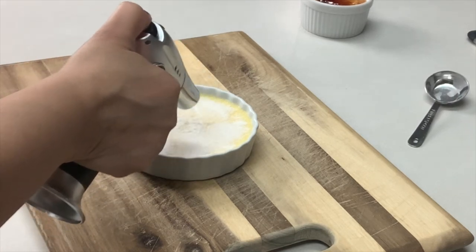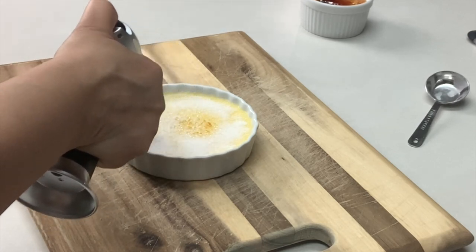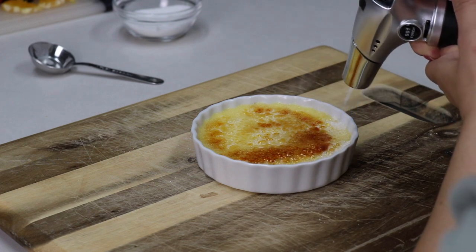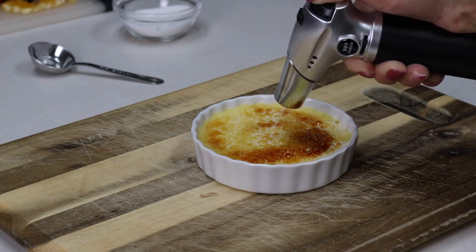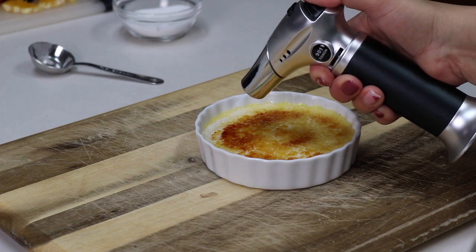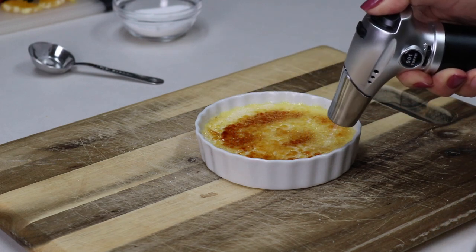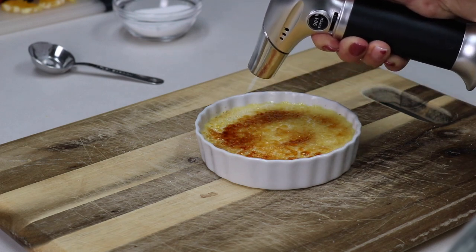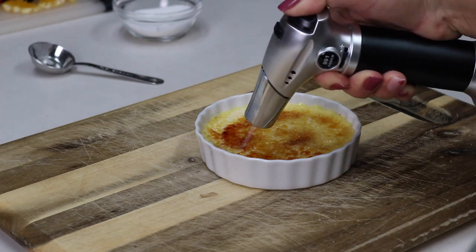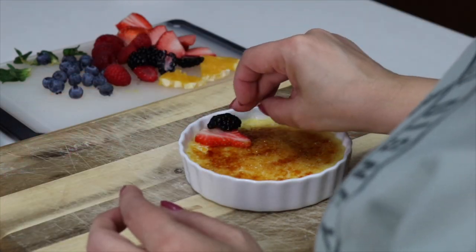Caramelize the sugar starting in the center, going in circular motions all the way around until you get a nice golden brown crispy top. The torch I'm using is from Amazon — I paid around $20 for it. You can also find them locally at Bed Bath & Beyond, and I'll put a link in the description. Don't torch until you're ready to eat — otherwise it'll get soggy. You can refrigerate untorched for two to three days, then torch when ready to eat.